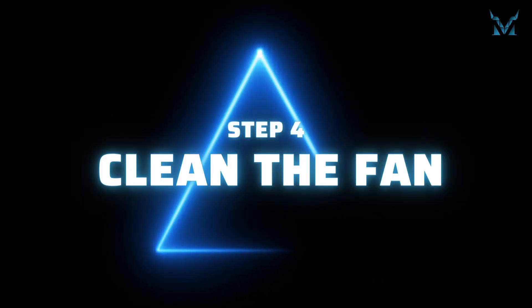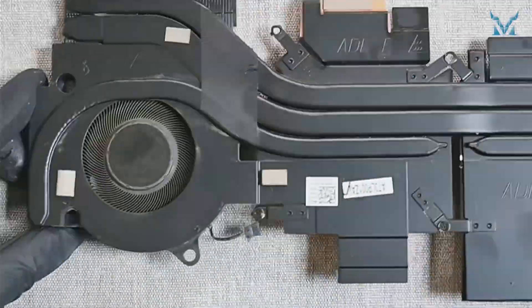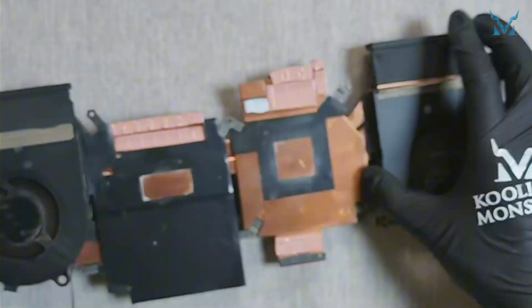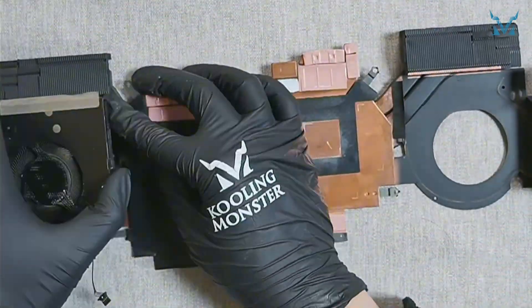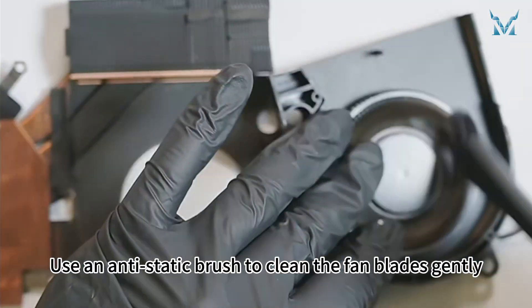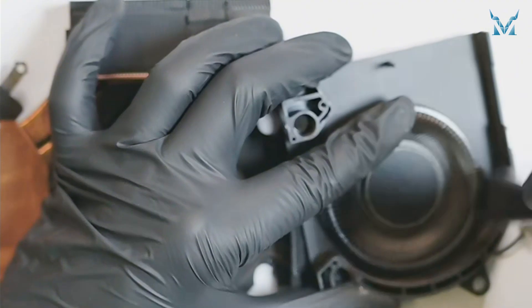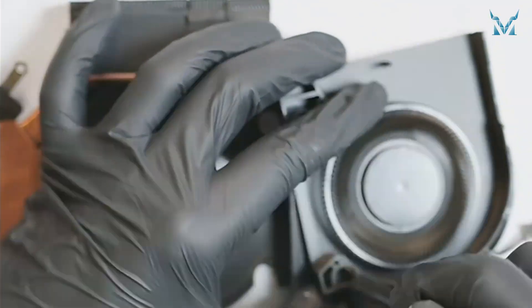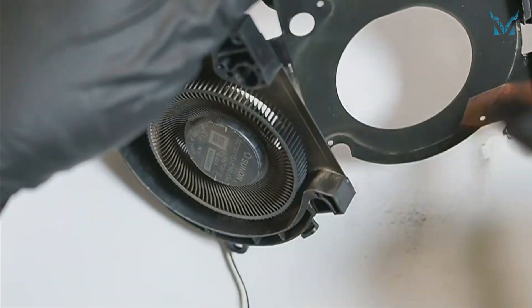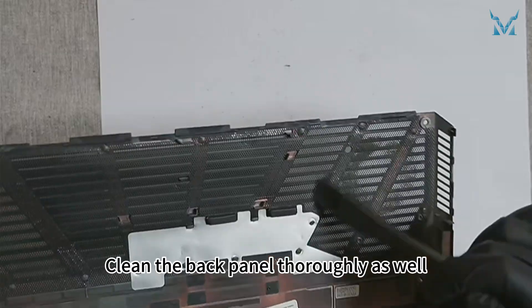Step 4: Clean the fan. Remove the screws securing the fans — three on each side. Use an anti-static brush to clean the fan blades gently. Clean the back panel thoroughly as well.